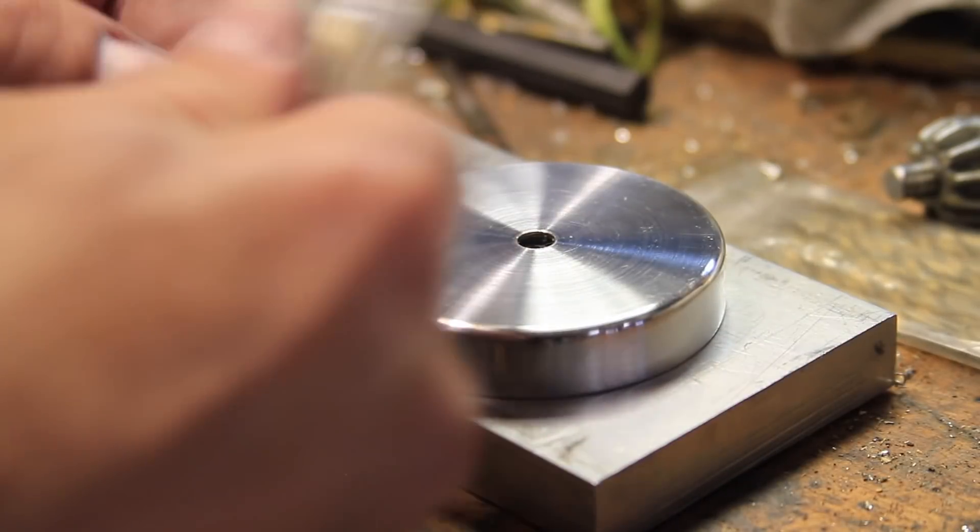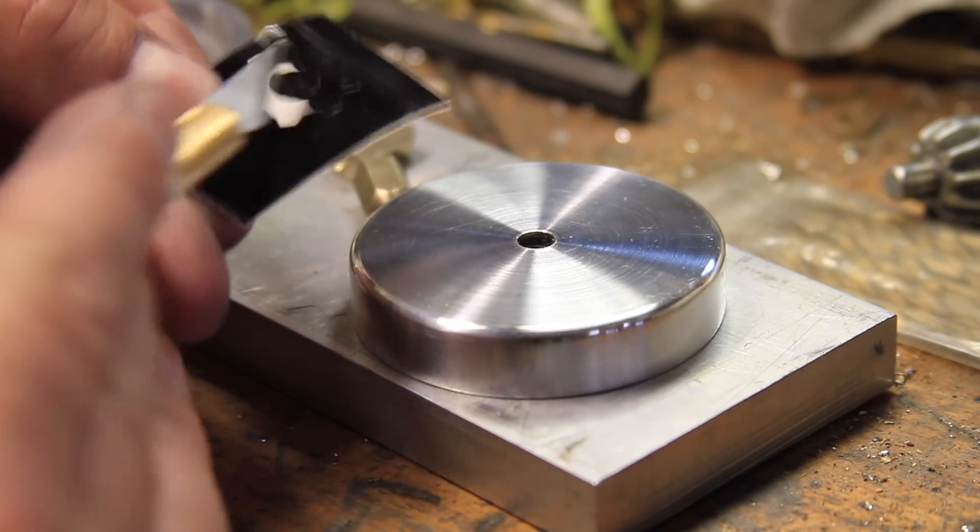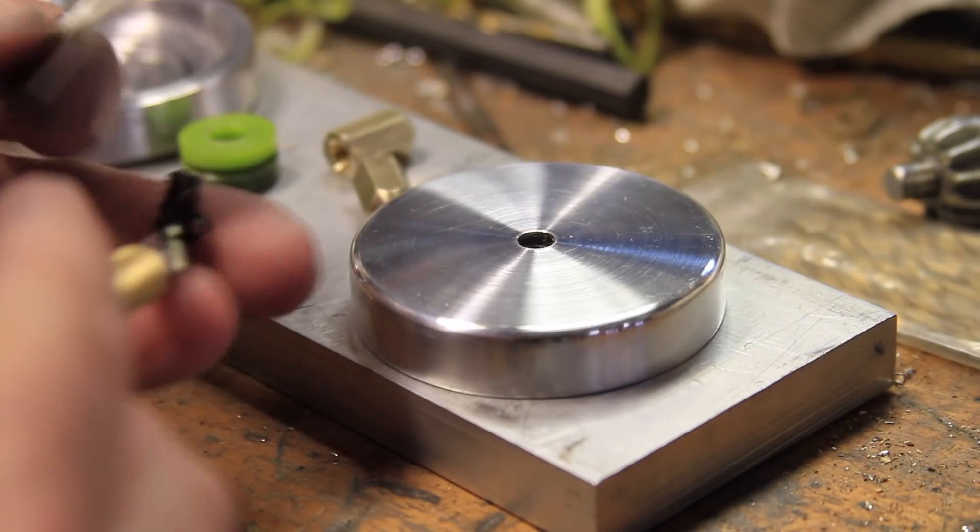If you've seen my other videos before, you know the process — as usual, I'm using a vinyl template I cut with aluminum black to etch the inside of one of the sides.